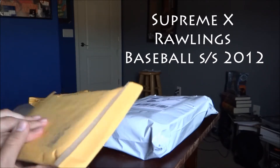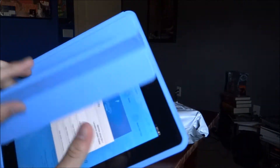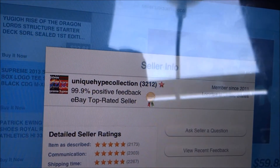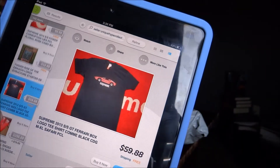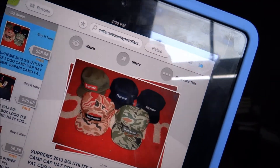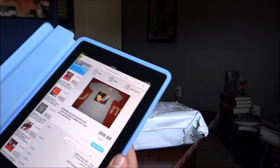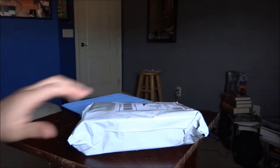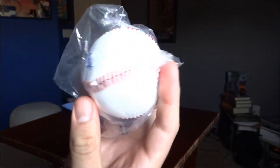What's up YouTube, I got a few packages in today but we're only gonna get into one today. This one comes from eBay seller unique hype collection. He has a bunch of items for sale like supreme items - the Ferrari t-shirt, the Dorothy one, supreme utility box, level camp hats, and so on. Check them out, he will hook you up on the prices.